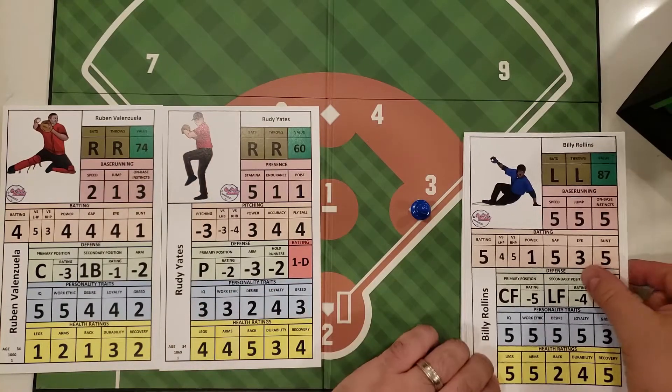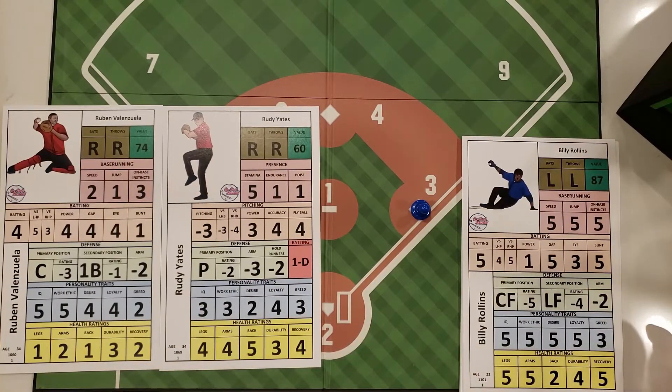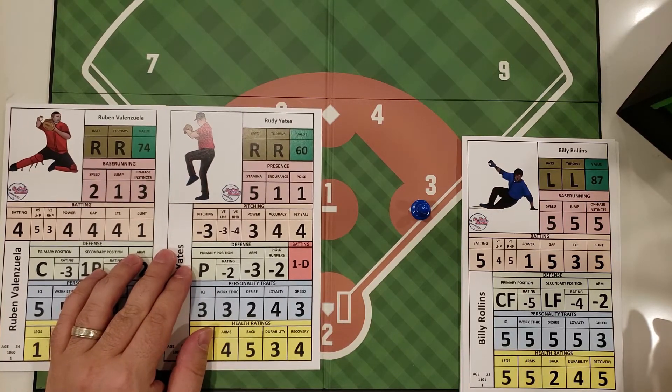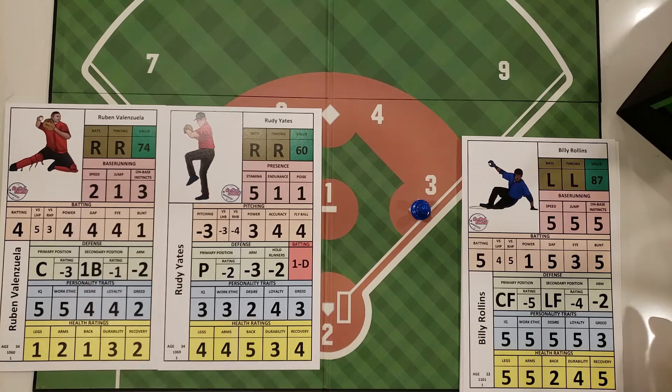Two things come into effect in stolen bases, and this is going to be in the pro version of the game and not the basic version. In the pro version, you have to see if your runner on first base gets a good jump to attempt the steal, and then once he does get the jump, you can try to attempt the stolen base.